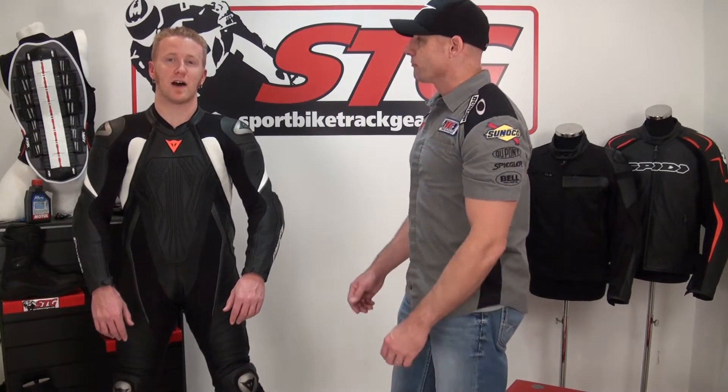Hi, I'm Brian Vann from sportbiketrackgear.com, and today we're going to do a video review on the all-new Dynase Aero Evo one-piece road race suit. We have Andrew here with us today in the suit. We've got him in a size 50 euro or 40 US. He's 5'10" and weighs 175 pounds.